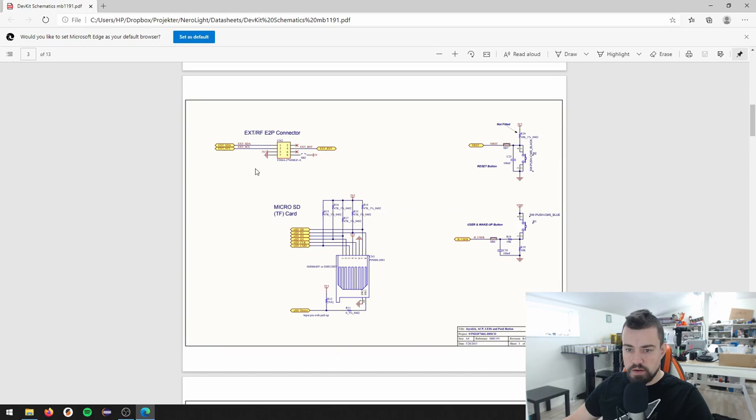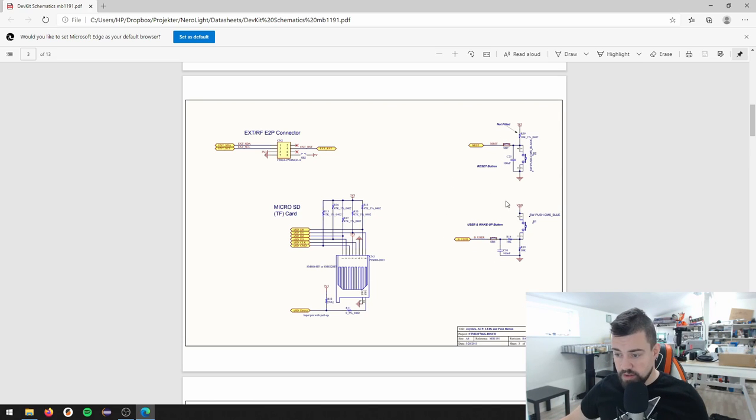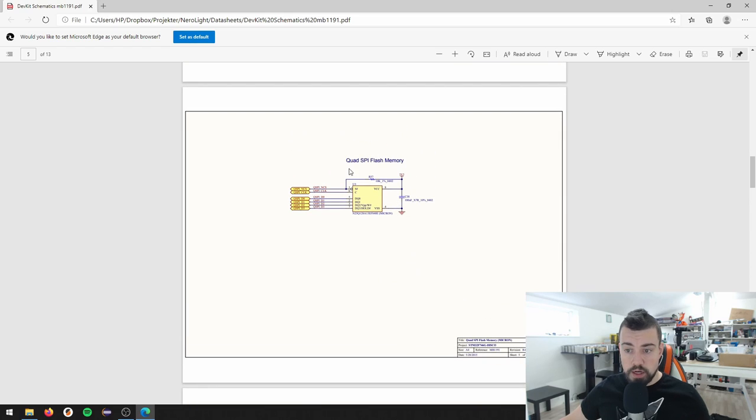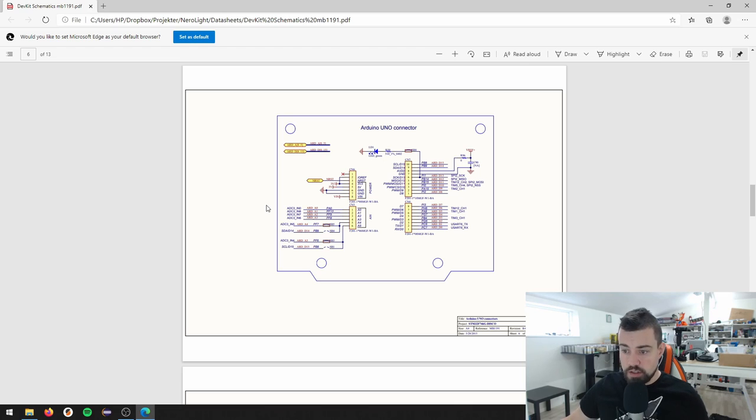The next page has an expansion connector, an I2C bus, and an external reset connector - I'm not going to use this. A lot of this stuff we can remove for an initial prototype. There's a microSD card, a reset button, and a user button. Then we have the audio codec using I2S interface. There is a QSPI flash - this we're going to use, copied one-to-one. There's also an Arduino UNO connector - if we're not going to use those, we can skip them altogether.